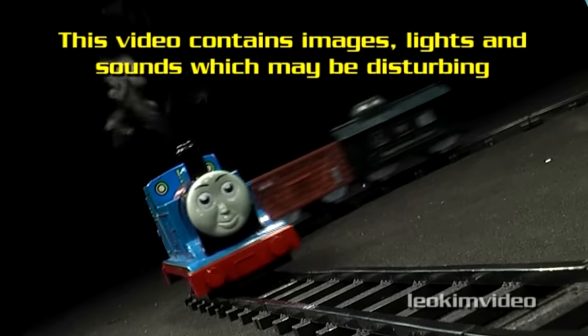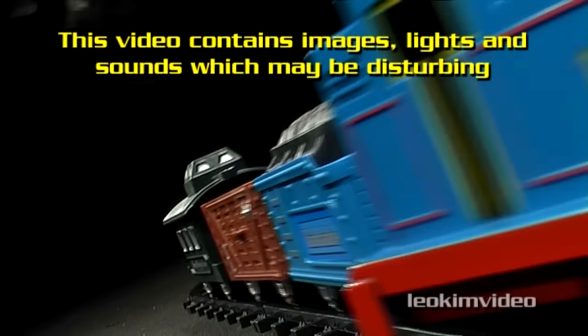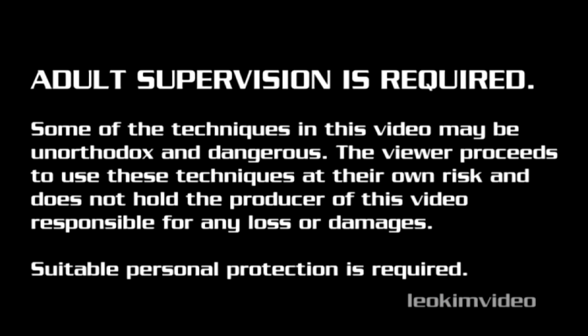This video has images, lights and sounds which may disturb some viewers. One item that I will be showing is so horrendous and horrific, I will put an extra warning up before it is displayed. Some people may perceive this as an instructional video, so I better throw this title up as well, as boring as it is.